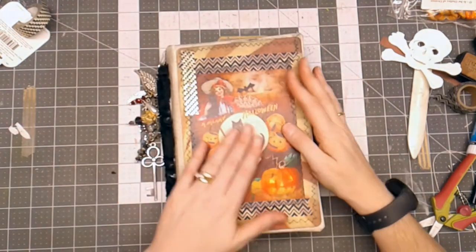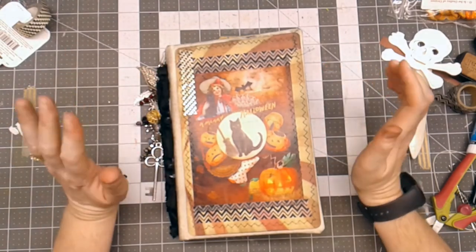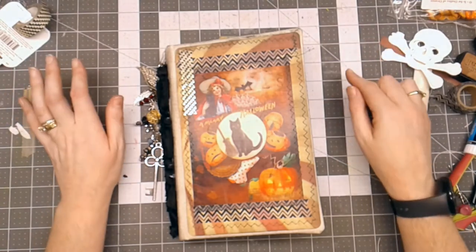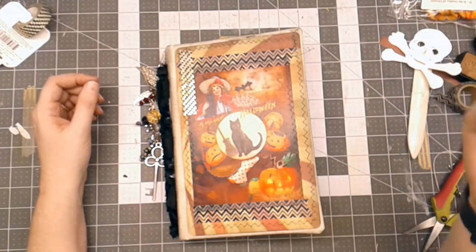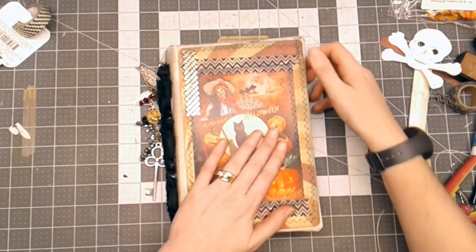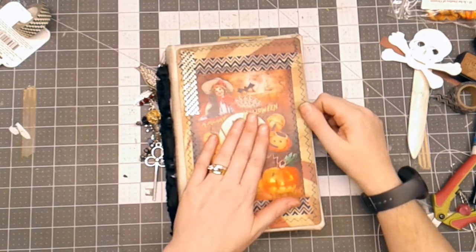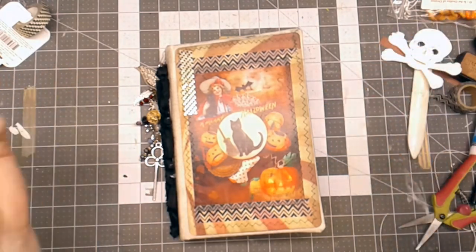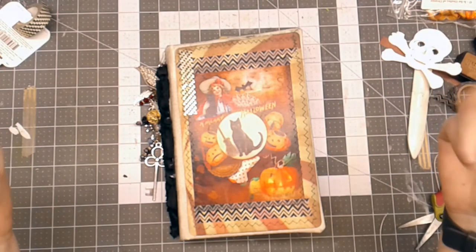I hope you enjoyed seeing how to deconstruct a book and use it as a cover for a junk journal. If you have any questions, please comment below and I'll do my best to answer. If you haven't already liked and subscribed to my channel, please do so and hit that notification bell. Please share my videos so other people can see them and get ideas. These images were from Calico Collage and I believe this journal will be in my shop for sale — check the description box below for the link. Check out the Friendly Junk Journal People Facebook group to learn more about our contest. Have a great day, everybody!